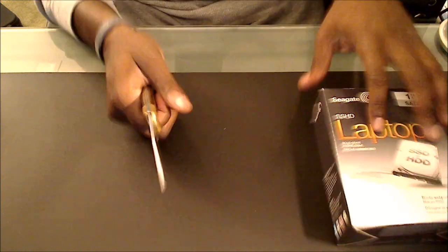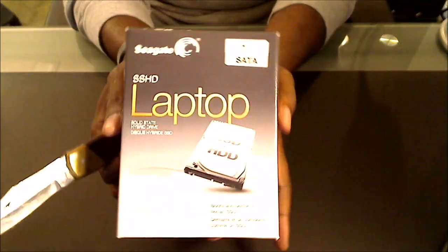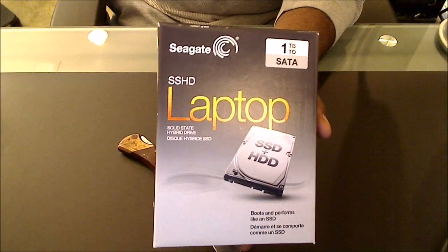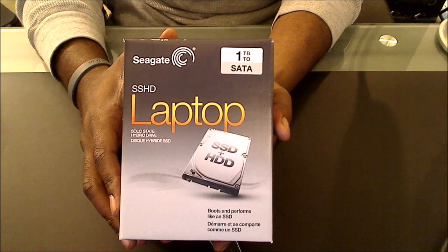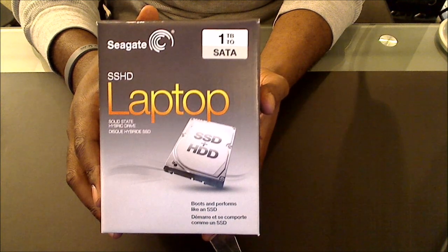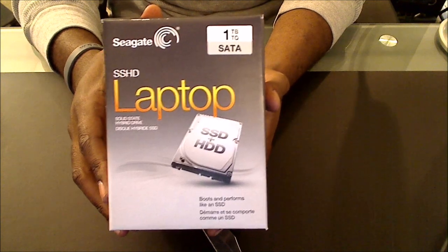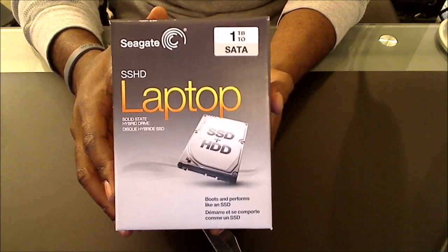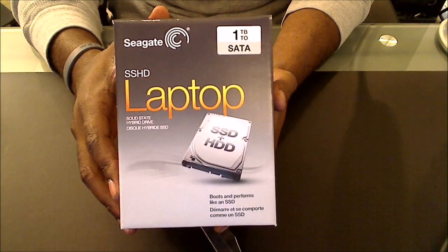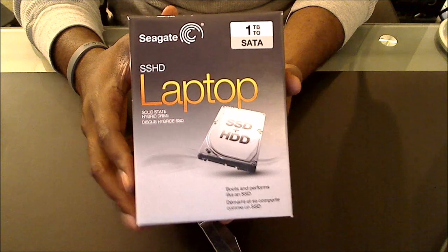I'm just going to go ahead and pop this out. If you want to know what hard drive I got - I got the Seagate SSHD, solid state hybrid hard drive, one terabyte. At Best Buy they have them for like $149, but if you do the Amazon price challenge you should be able to get this for $109, which saves you almost $50 right off the top, so I recommend doing that.